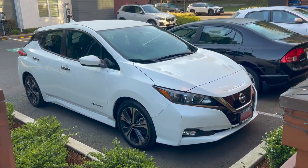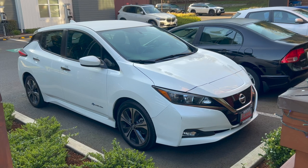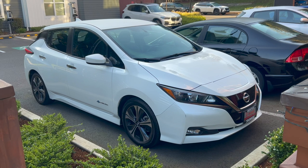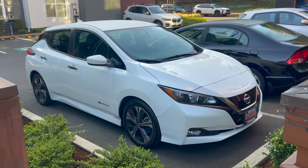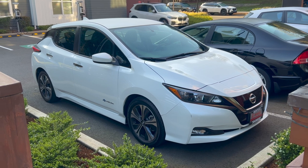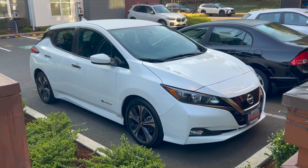This is the 2019 Nissan Leaf SV, and it's my third Nissan Leaf — I absolutely love it. There are a few cosmetic blemishes that the dealer will repair in the coming weeks, including a cracked front window.